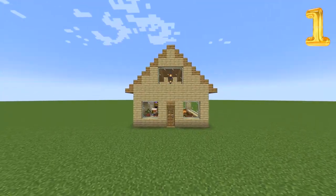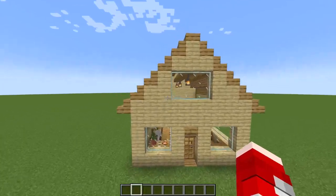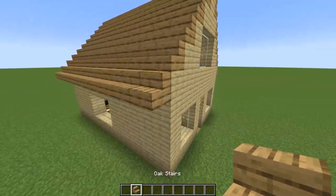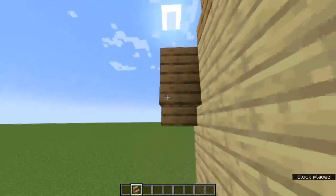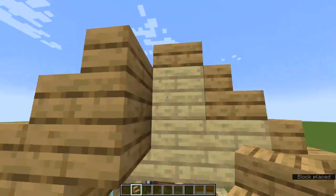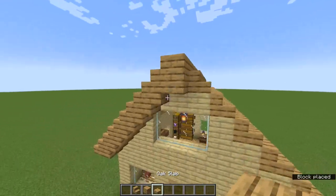The first thing we're going to do is add a decorative overhang. You see how there's no overhanging blocks? What you're going to do is take your stairs, placing them on the sides, and then going back and placing it there. When it meets the middle, take an oak block with an oak slab on top.